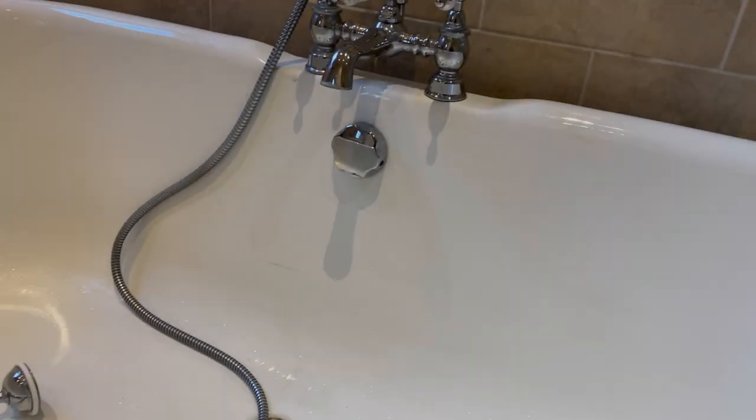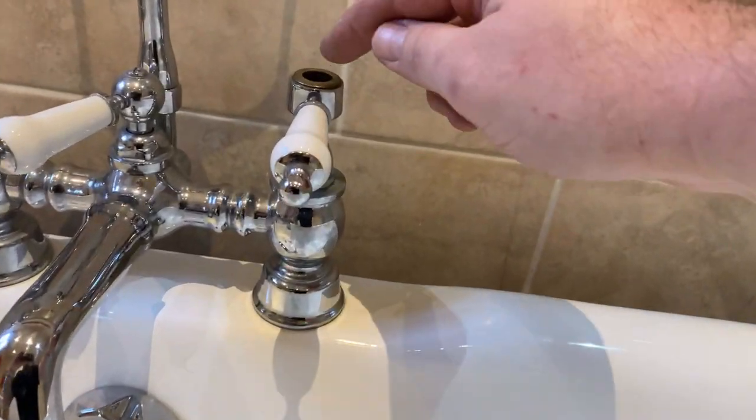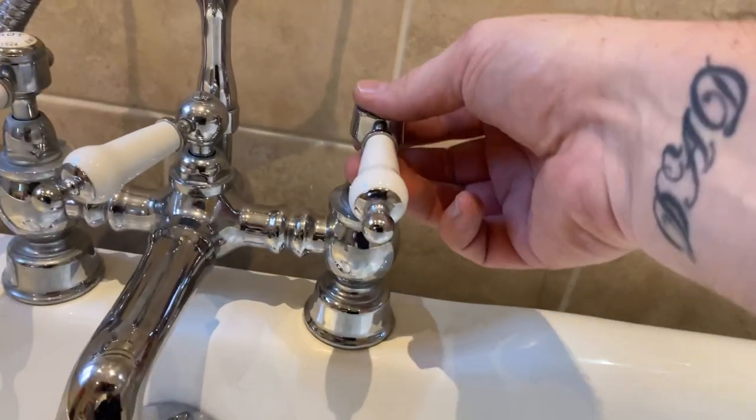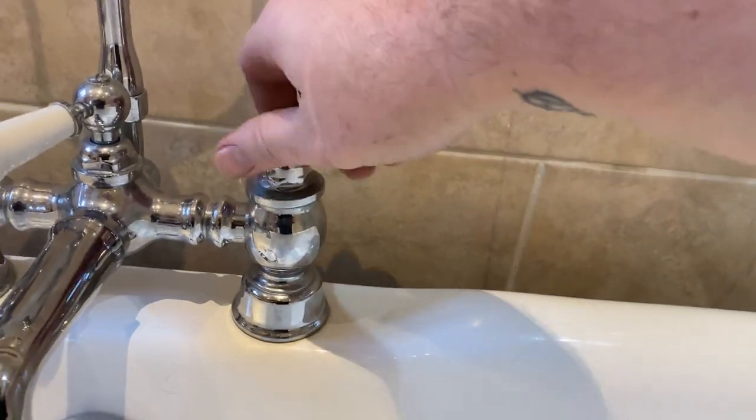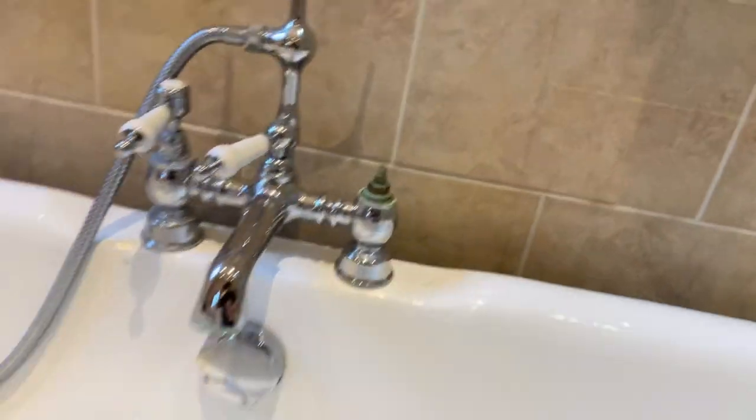Typical Friday afternoon, ball ache job. So we've got the water turned off, undone the cap off there, took the screw out. So this will just pull off and we'll take this off here to expose the cartridge.